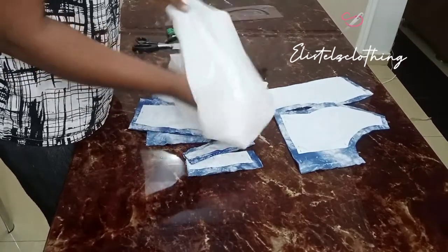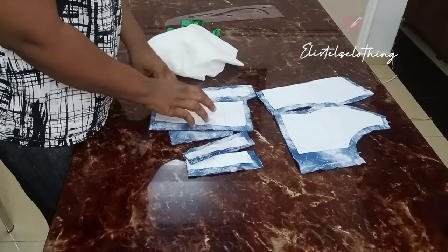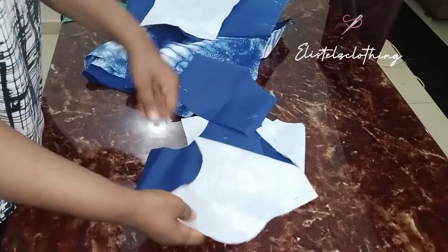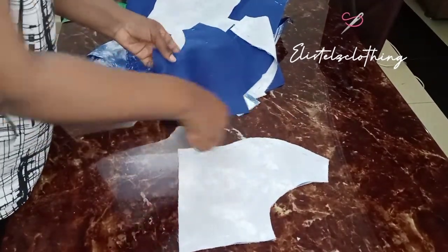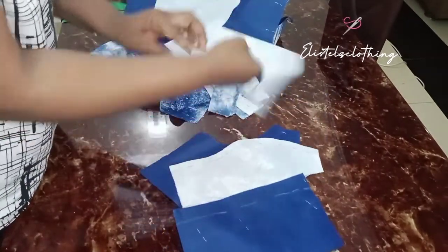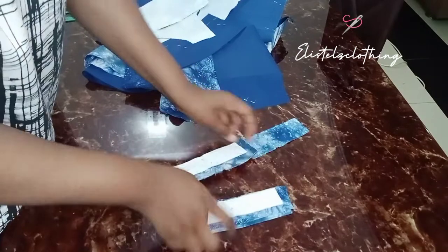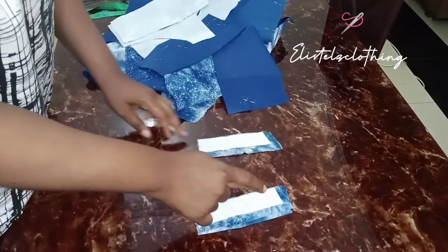I'll iron down my interfacing — in this case I'm using hair stay — only on the fabric pieces, not on the lining, just to give a little bit of stability. I've ironed down the hair stay and also marked out my 0.5-inch sewing lines. I like to be very detailed, so I've marked all my sewing lines out. I'll join the front and back pieces on the shoulder, then stitch the sides and turn the strap.